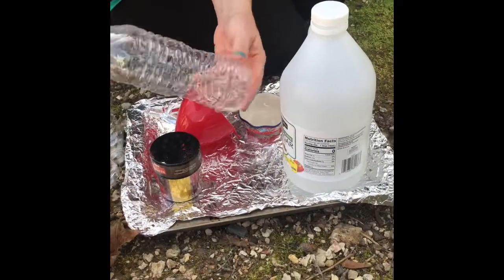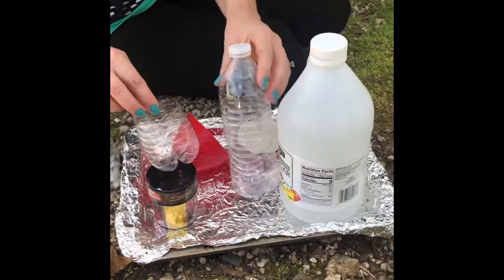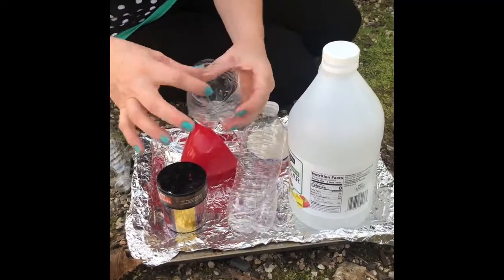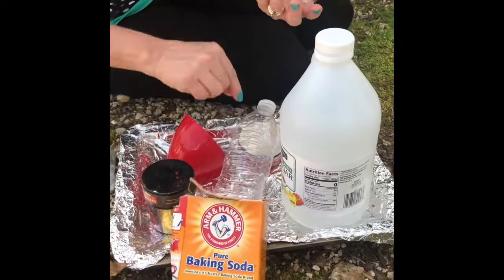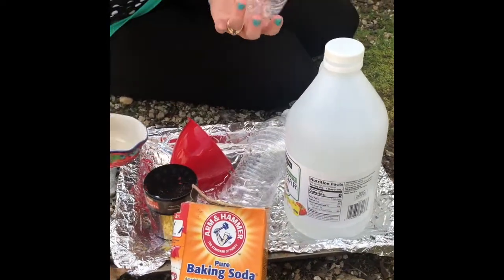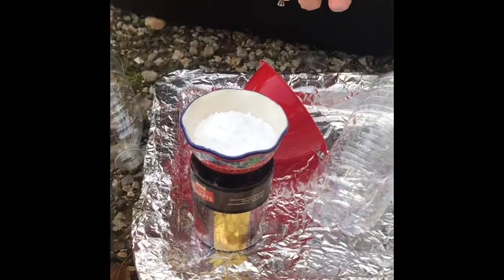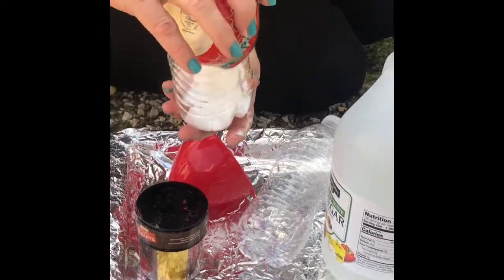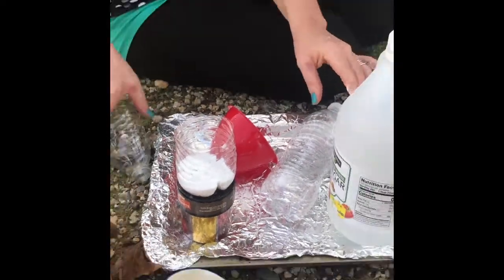The first thing you're going to need is a water bottle. You're going to want something that's smaller at the top and I have cut my water bottle to where I have a small place to hold my baking soda. I'm going to put about a fourth a cup of baking soda into the bottom, and then if you want to add glitter or some washable paint, now would be the time to do that.